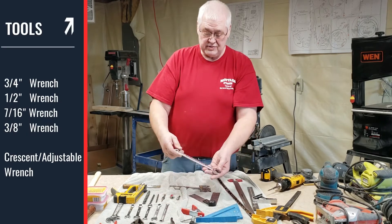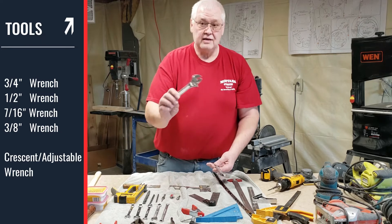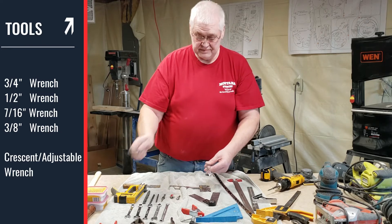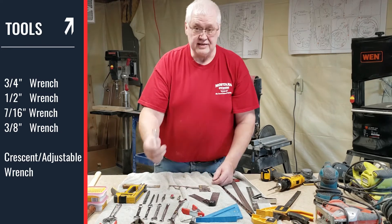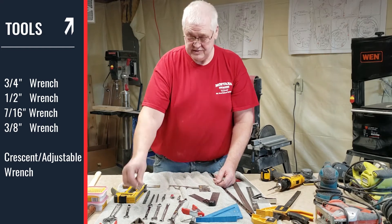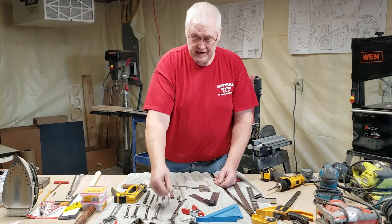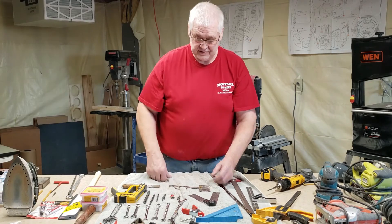Your wrenches: you're going to need a three quarter inch combination wrench, a Crescent wrench that everybody has at home, a seven sixteenths inch wrench, a half inch wrench, and a three eighths inch wrench. I also have a couple other ones here just for showing you.